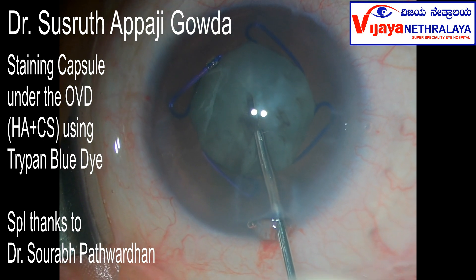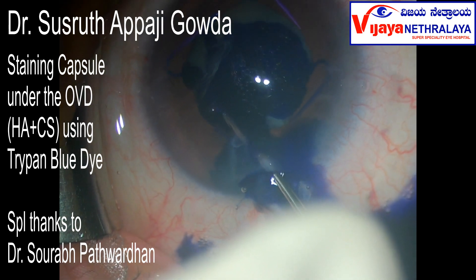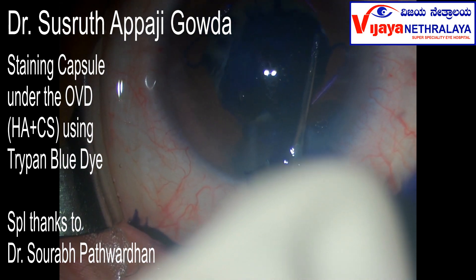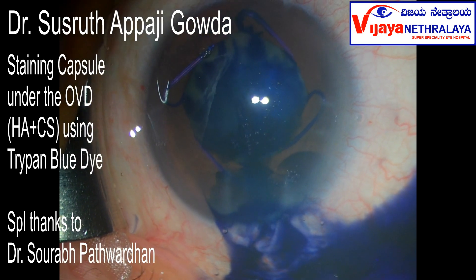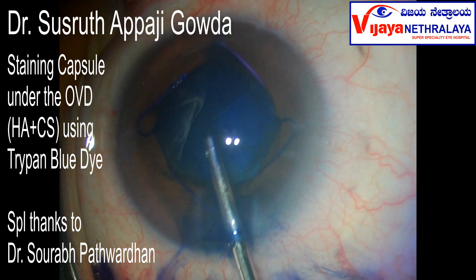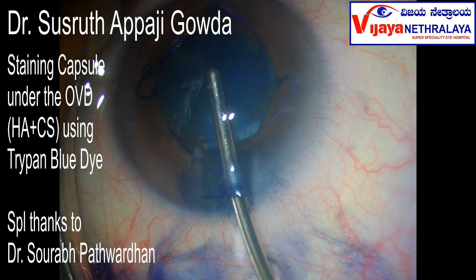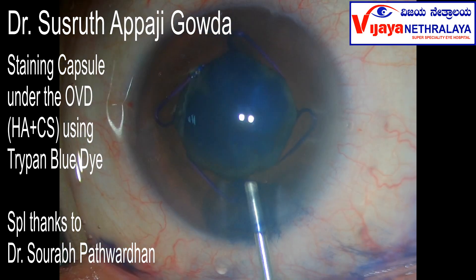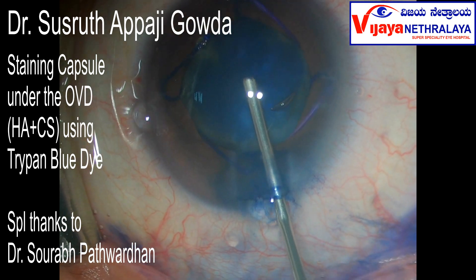It is not possible to stain the anterior lens capsule after injecting HPMC, but it is possible to stain the anterior lens capsule when we use hyaluronic acid and chondroitin sulfate in this manner. Go as close as possible to the capsule and inject just under the OVD. This is then washed. Now inject some more OVD — this time HPMC.